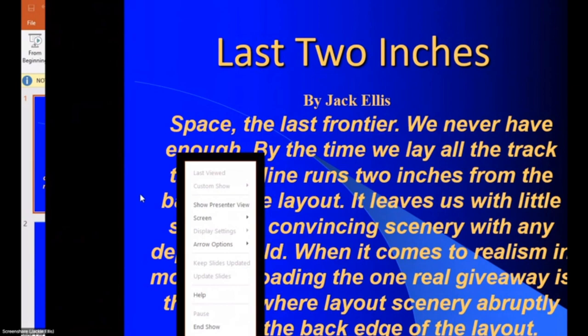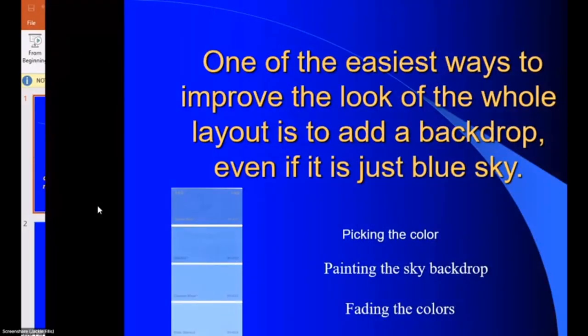One of the easiest ways to improve the look of a whole layout is by adding a backdrop, even if it's just a blue sky. Grab two or three color swatches from the paint company — the blue ones you like. Put them down on your layout where your lights are and take a picture of them. Pick the best blue from the picture, not from the little sample, because that's what the background is going to look like.